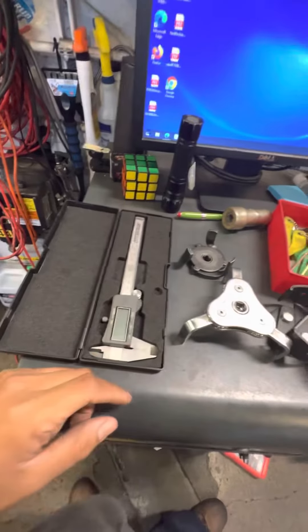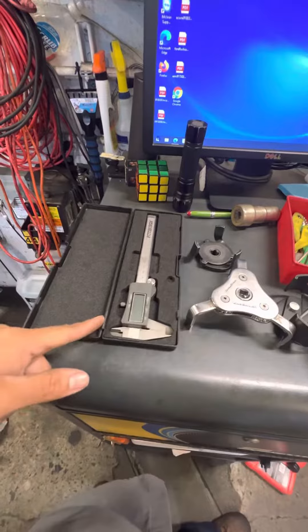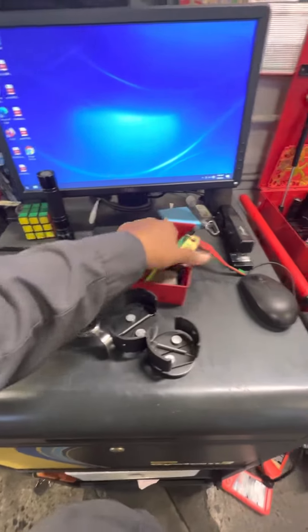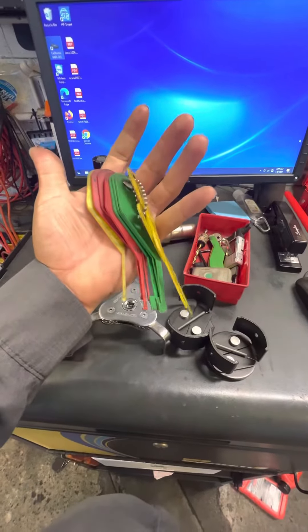Then I have this — I think it's called a digital caliper? I forgot what it's called. And then I got this right here, some extra brakes. I got them from Home Depot for $11.